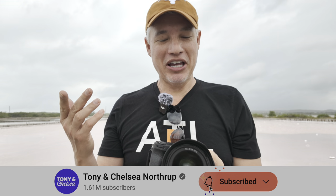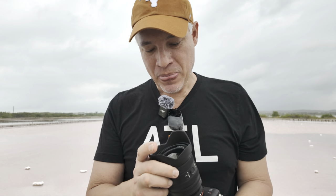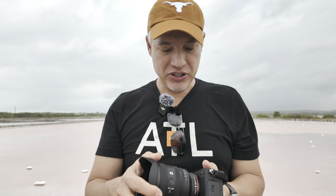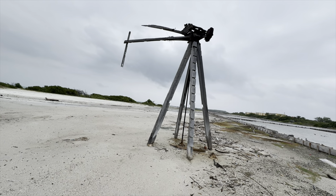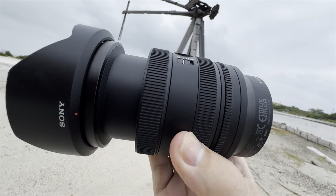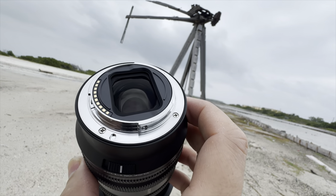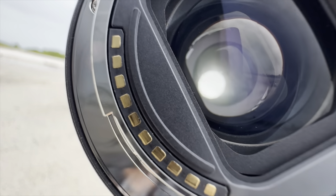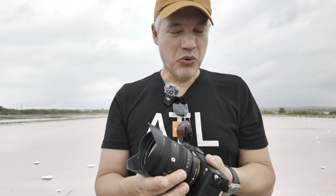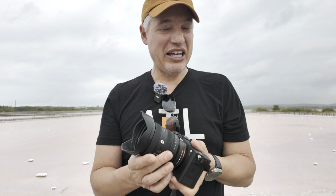It's very humid here, and the lens was resting inside in an air-conditioned environment, so you'd expect to get some fog on the front and rear elements. But I was a little surprised to find fog on the internal elements — that can definitely happen, but it's less likely to happen on professional lenses that are better sealed and don't have external zooming like this, like my 24-70mm f2.8G Master. So it's not infallible, and that might be one reason to upgrade to the pro lens.